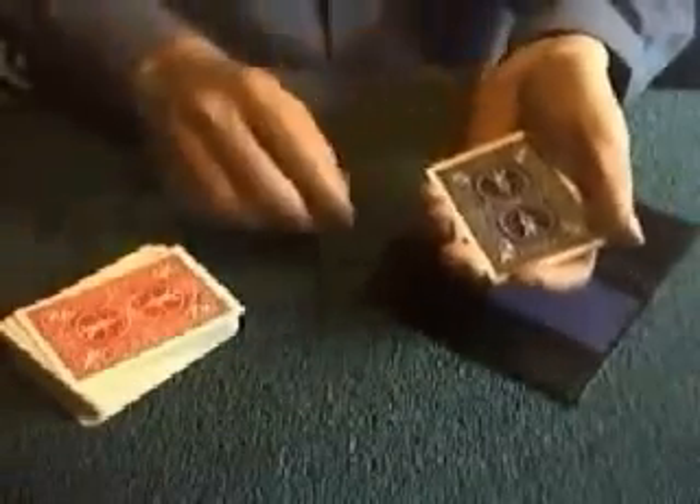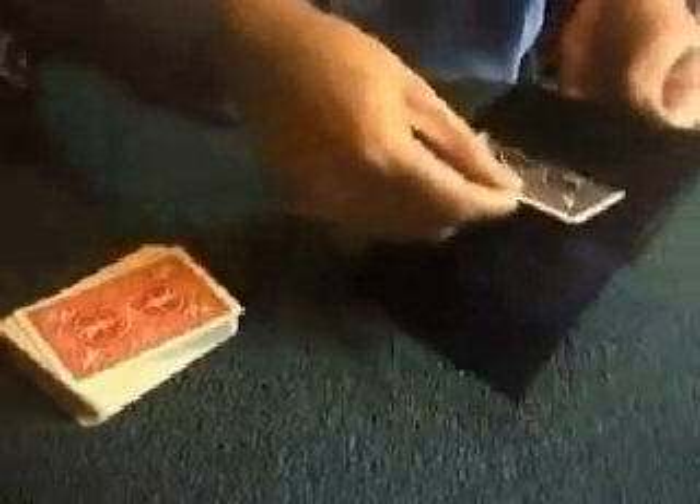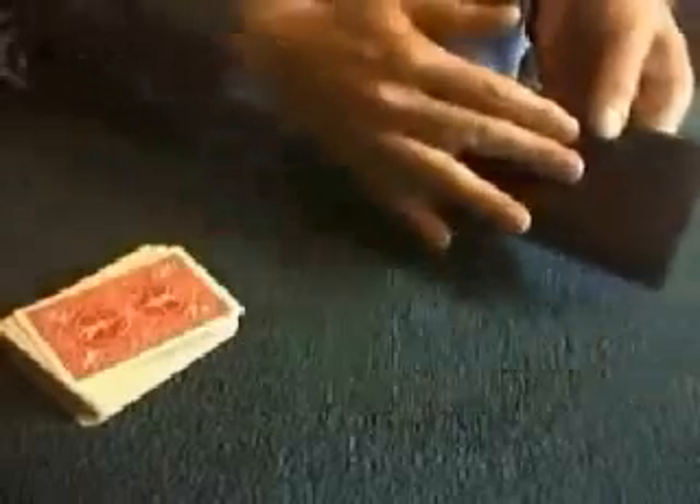Now, in order for the spirit contact to be successful, we have to eliminate as much light as possible. So if we place those two cards face to face, that eliminates some of the light. If we place the cards into the wallet, that eliminates all of the light.